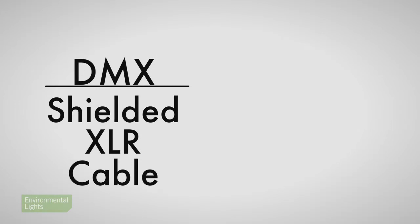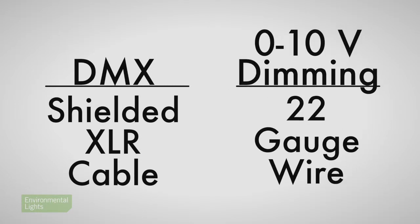In the case of DMX, we use standard shielded XLR cable. In the case of 0 to 10 volt dimming, typical 22 gauge wire is probably adequate for most installations. In summary: keep the current on your control lines low by separating control from power.